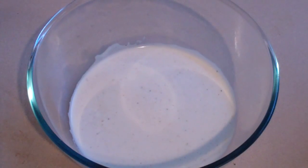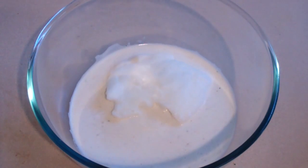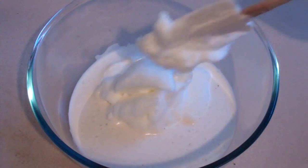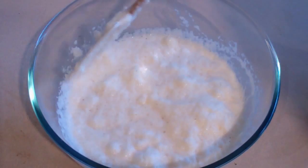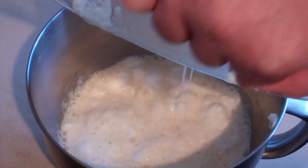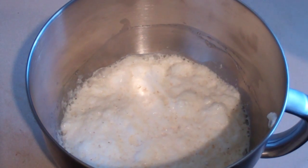Now grab the bowl with the first mixture and scoop in the egg whites — we're going to fold it in. Just fold this in. Now I'm going to transfer it back into the other bowl and just whisk this lightly so it becomes a little creamier. I'll use the machine to do it because it's more fun.